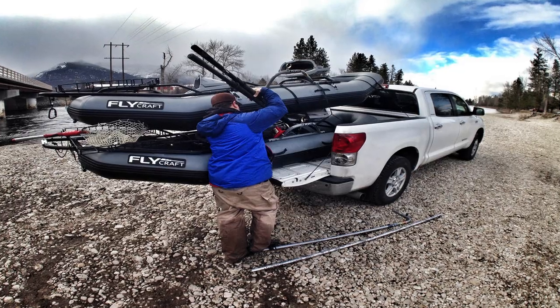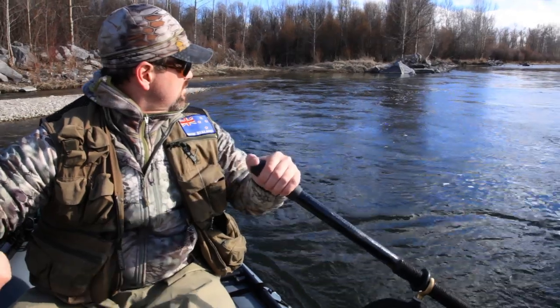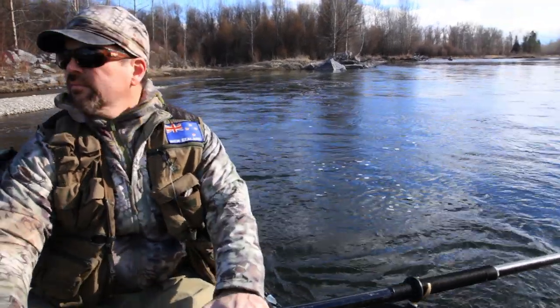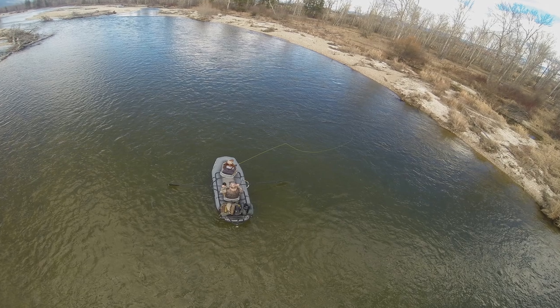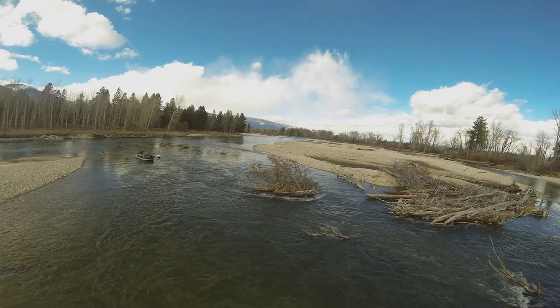Some of the cool things about the Flycraft: you can easily throw it in the truck, you can get it to those hard-to-reach spots. Basically you can launch this boat anywhere, take it out anywhere. You're really determining where you're going to float, instead of having the boat ramps dictate that.